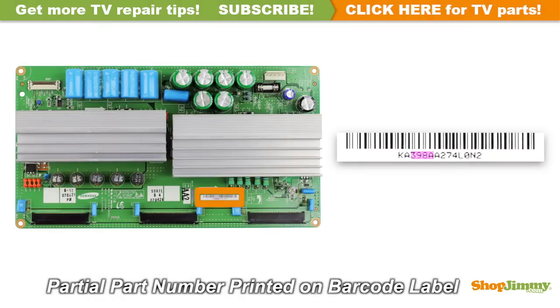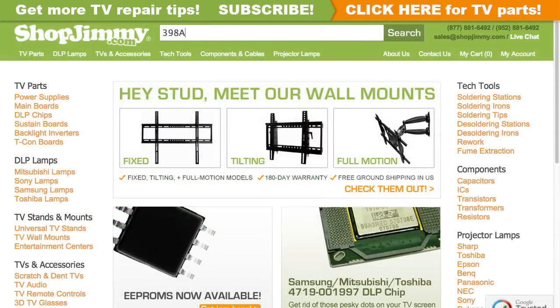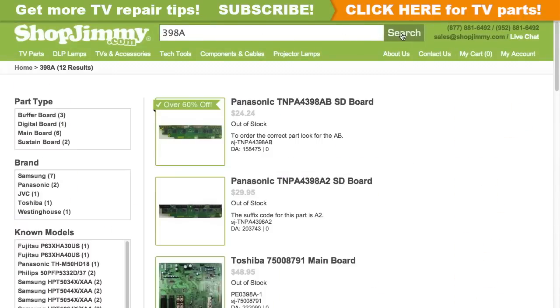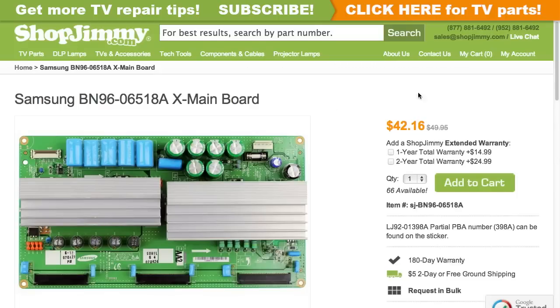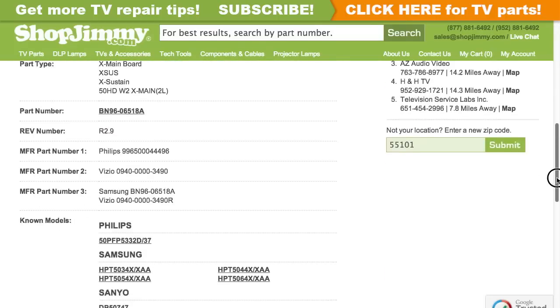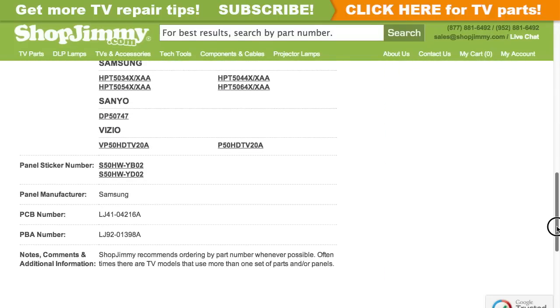A partial part number for this item can be found printed on the barcode label. Search your partial part number on ShopJimmy.com to find a compatible replacement. Filter your search results by the appropriate part type. Click on the search results to view important product specifications. Verify that your original board matches all requirements noted in the product description prior to purchase.